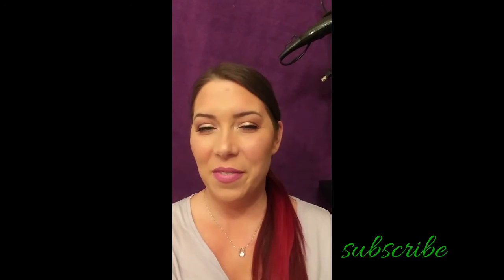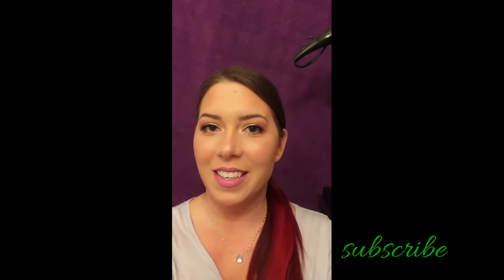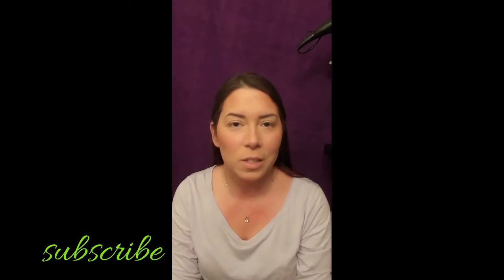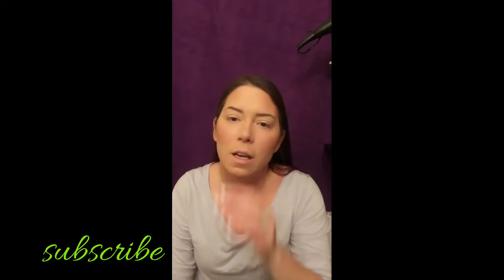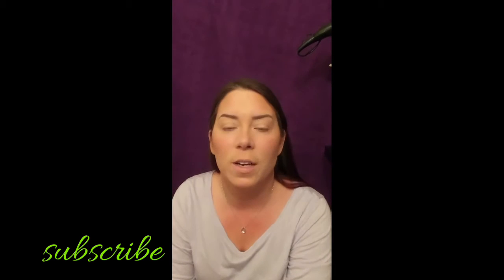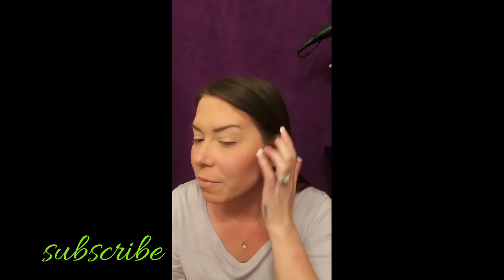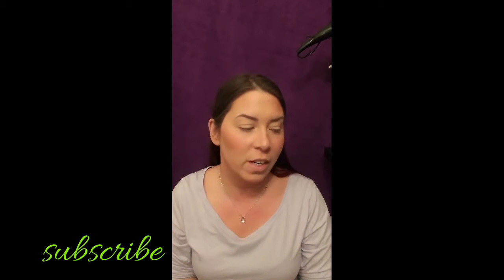Welcome to my channel. If you like the look I've created today, which is a nice soft mommy look, keep on watching. I struggle with my eyebrow shape a lot because I made them really too thin when I started plucking them. I was trying to thin them out and I think I did it too much, so I'll be messing with my eyebrow shape a lot during the next few videos.